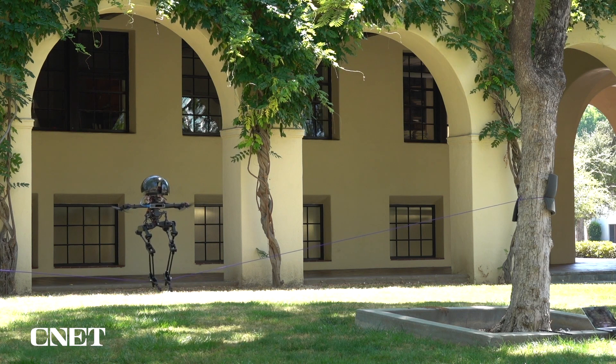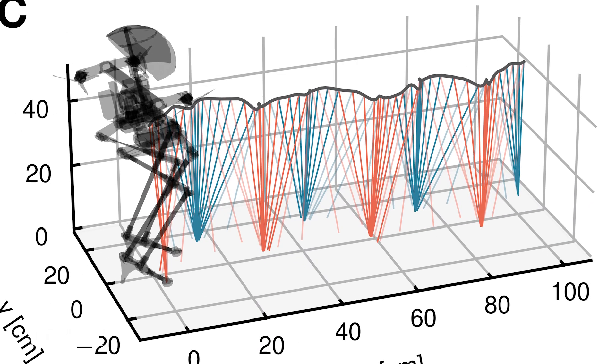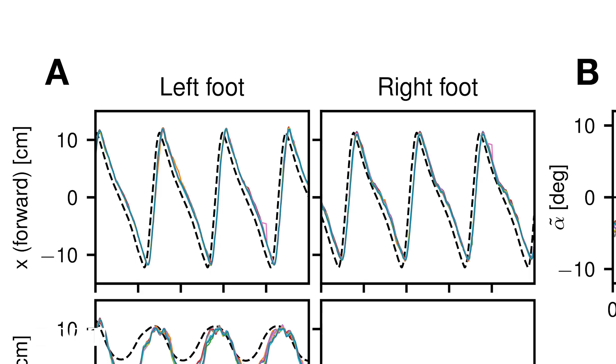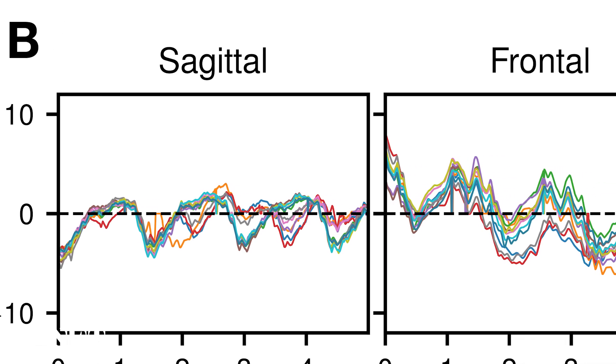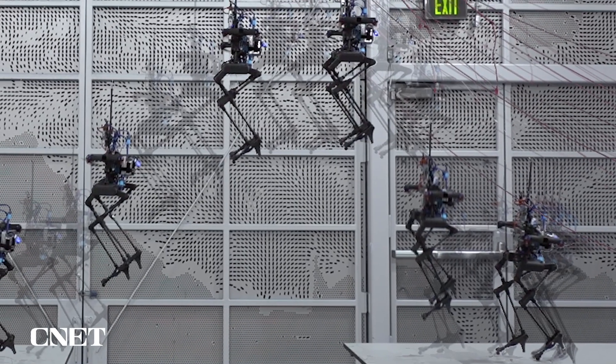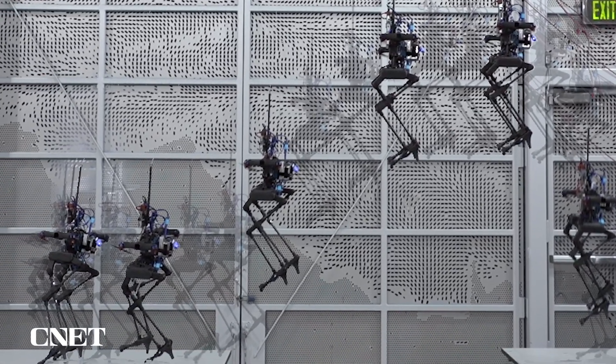Special sensors built into the feet of the robot can detect when LEO is making contact with the ground. That information is then synchronized with the propellers so the robot can switch between walking and flying modes. But it's not just about switching from walking to flying — the combination of those articulated legs and the propellers on the arms makes LEO really nimble and agile.